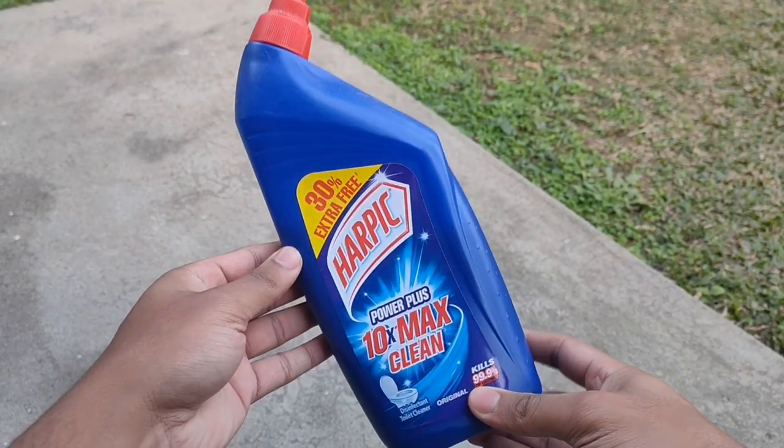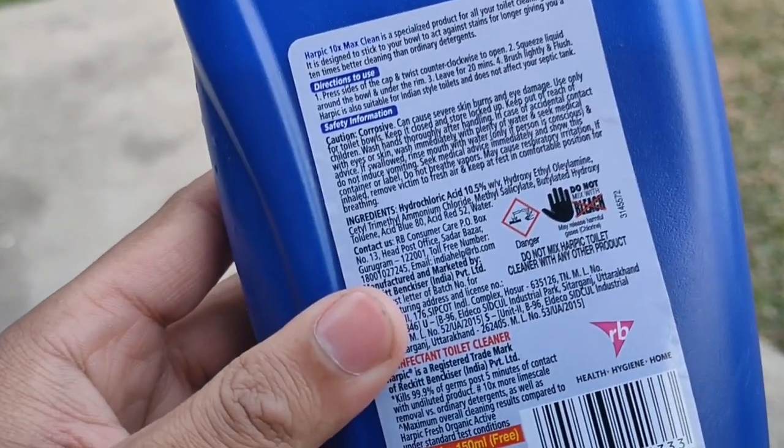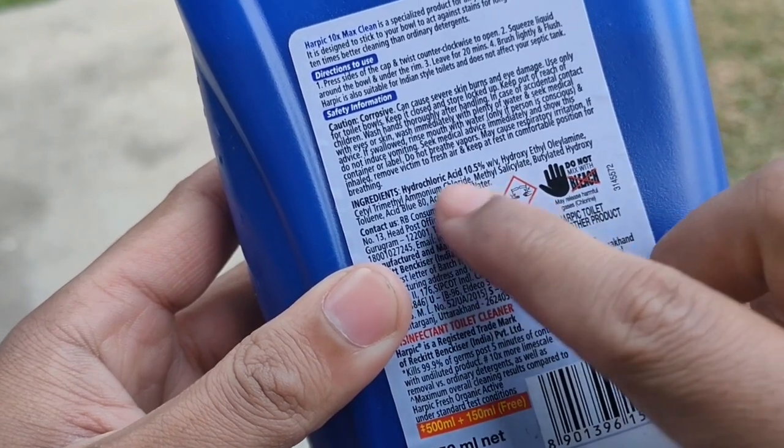At first we'll take a toilet cleaner which contains hydrochloric acid. As you can see, it's written here.